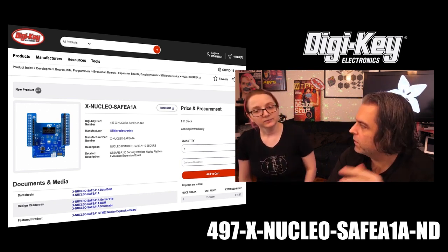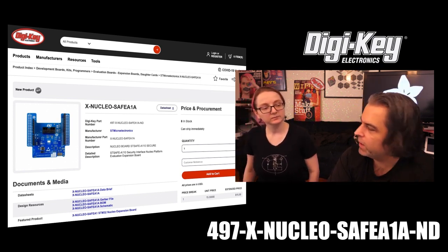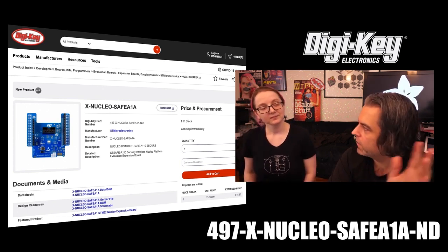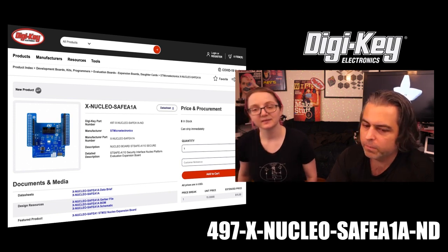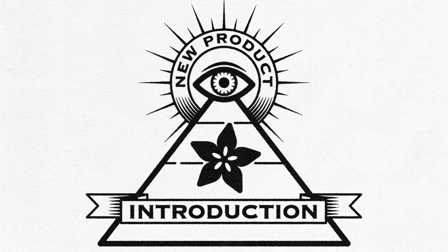When you buy it on Digi-Key, you can put comments on the order, or just tweet and say you saw this on Ask an Engineer, Eye on MPI, because Digi-Key is helping us out with the series. It's a nice way to say thank you not only to us but to them. And that is Eye on MPI.